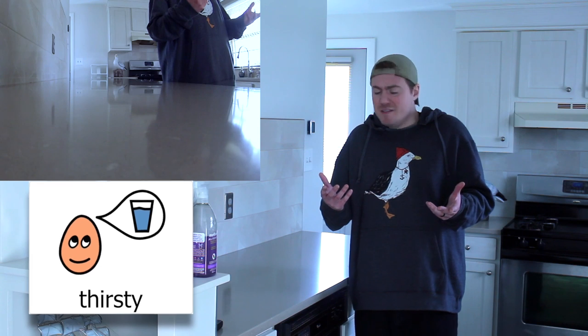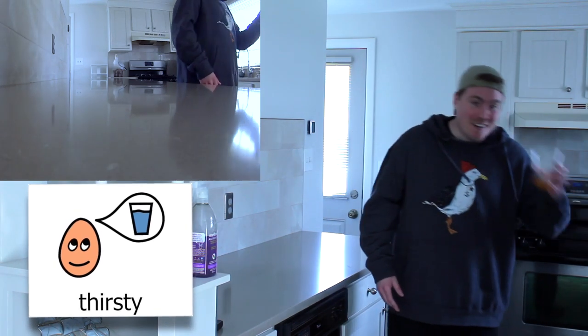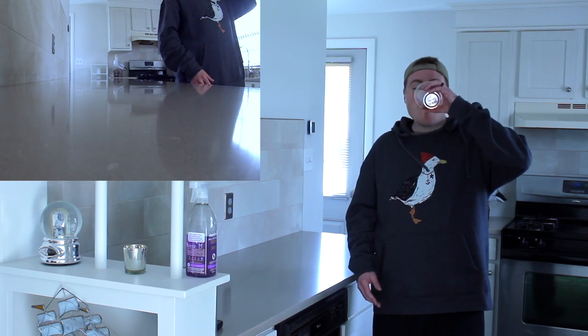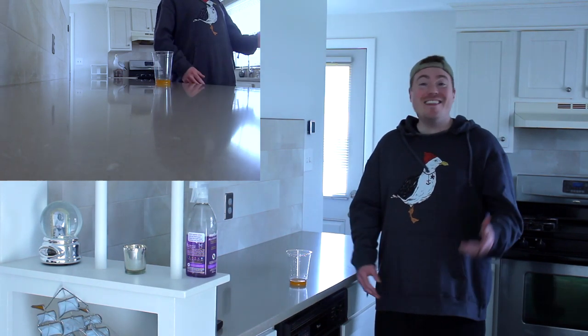Phew. All that cleaning made me thirsty. What do you think I should do? Take a drink. That's right. Here's one. Ah, that's so much better. Thank you so much.